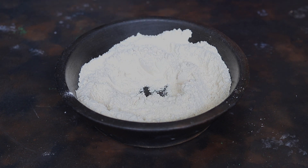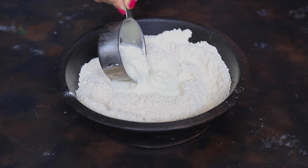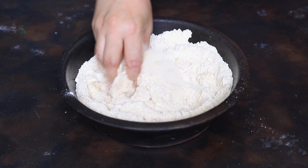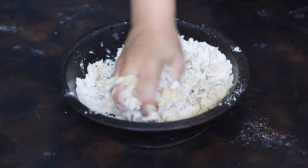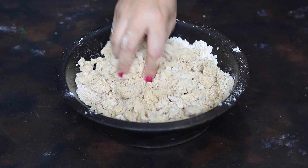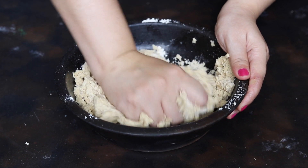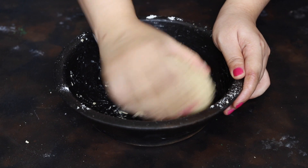Make a dent or well in the center of the flour mixture. Add 1/3 cup of curd — make sure curd is not chilled and it's slightly sour in taste. Add 1 tablespoon of ghee. Now slowly and nicely combine curd and ghee with the flour to form a bread crumb-like mixture. Next, using 1 tablespoon of lukewarm water at a time, we will bring the dough together.